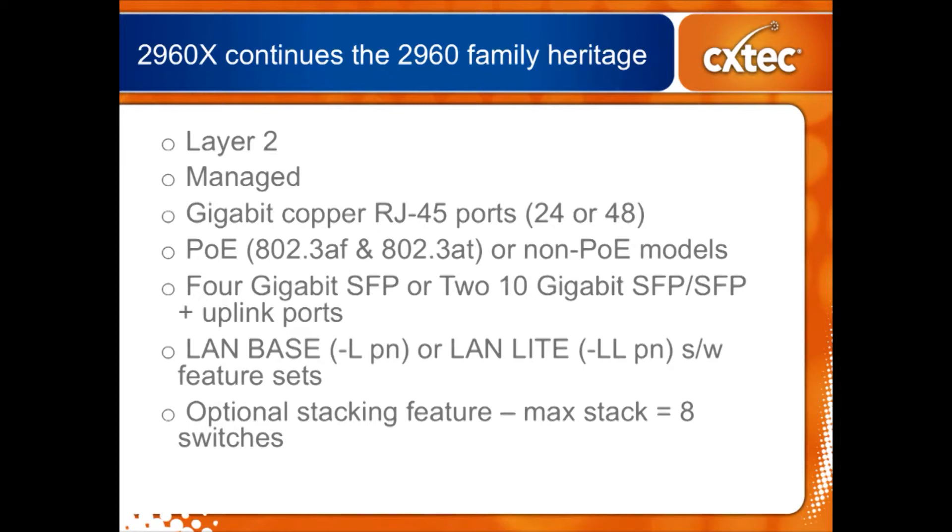When you look at some of the models in the line, some of them give you a choice of having either four 1-gig SFP ports or two 10-gig SFP ports. Those 10-gig SFP ports are backwards compatible to 1 gig — all you have to do is choose the right SFP for it.